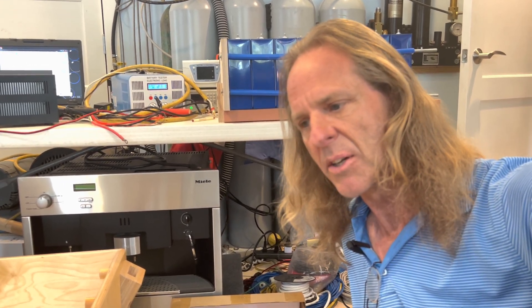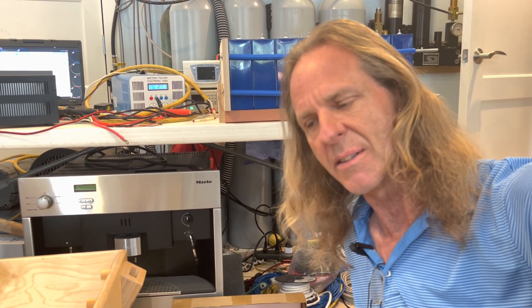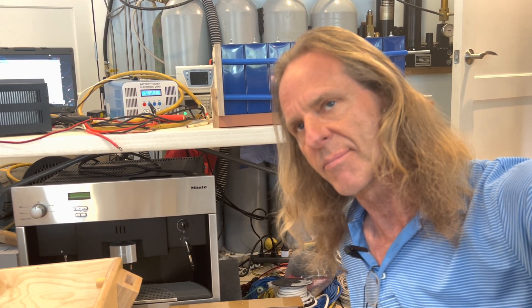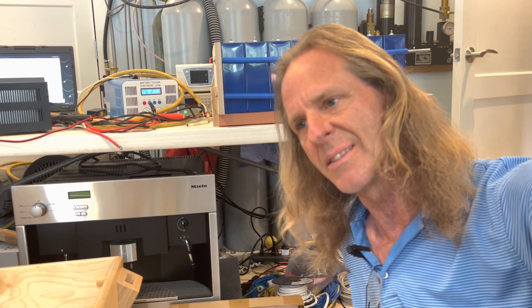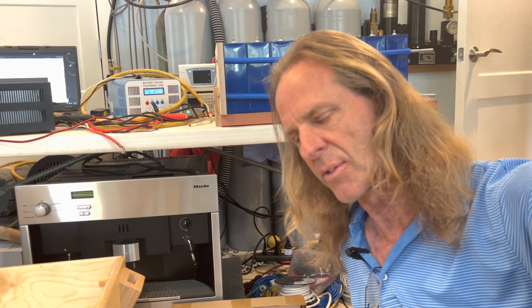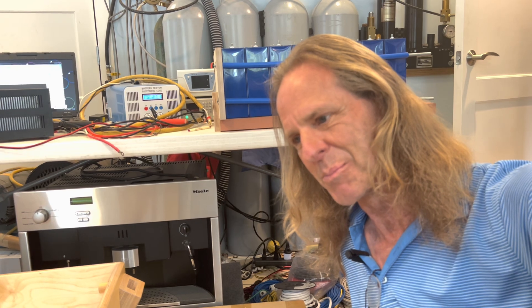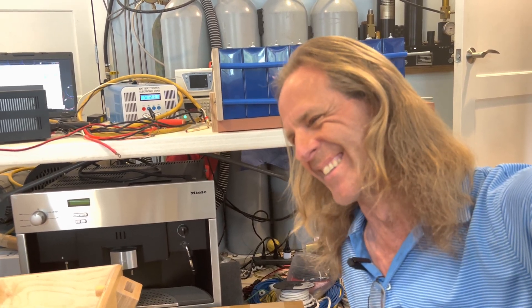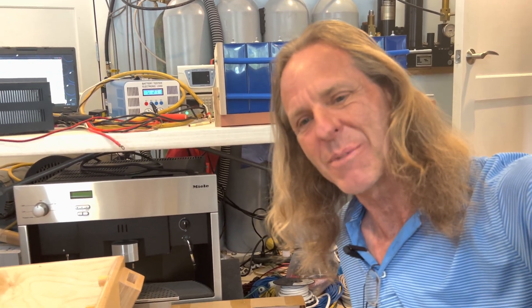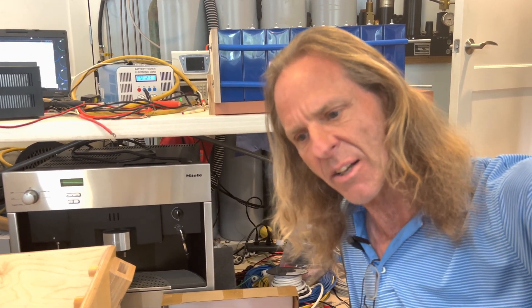I'm going to get busy and start building batteries. I'll probably be here for the next two or three days because it's just too cold to work outside. What I'm doing doesn't work well with gloves and it doesn't work well with fingers that are frozen solid, so I'm going to wait until I have some daytime highs at least in the 40s. This is Texas after all.